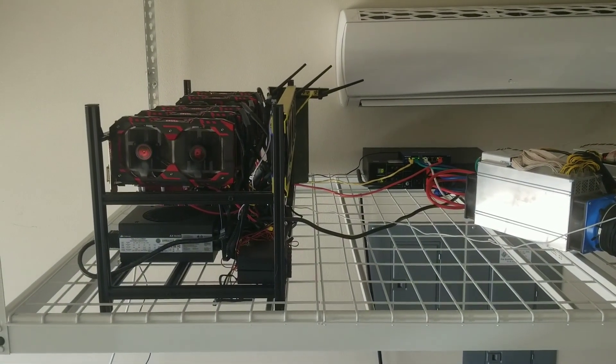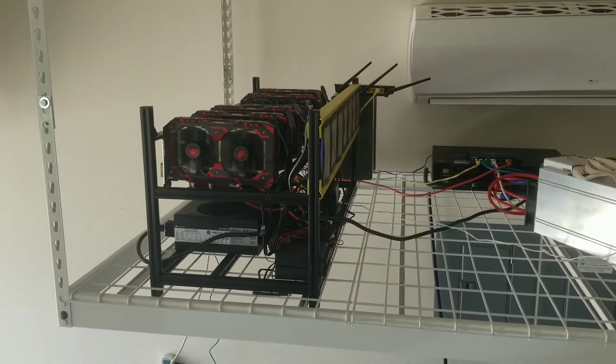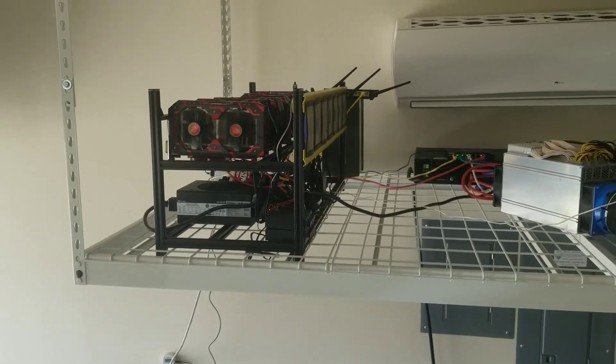Over here on the left is my six-GPU mining rig that I built, powered by six RX 580s. It's a bit old but still profitable.